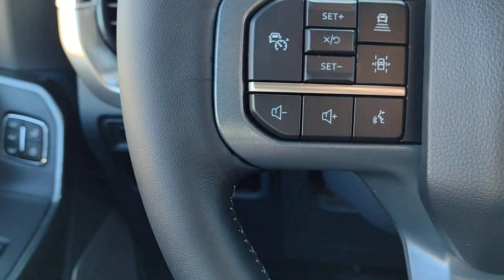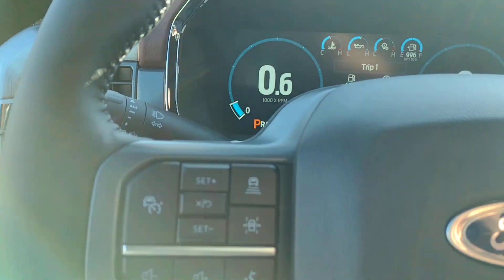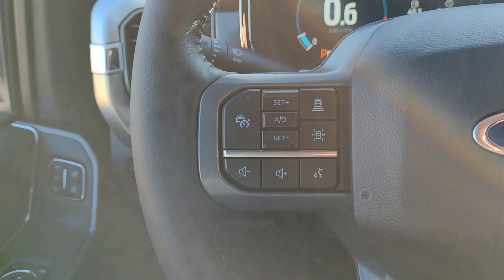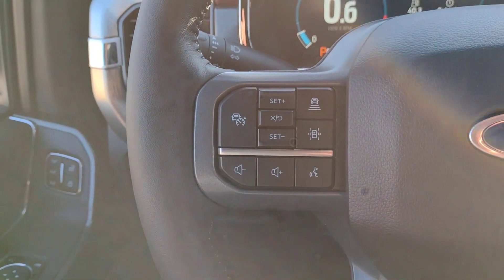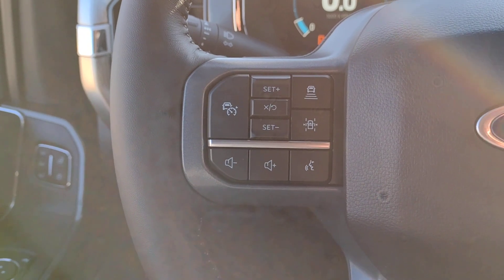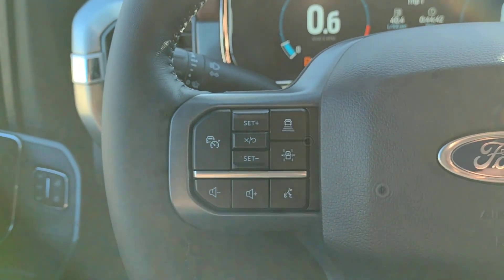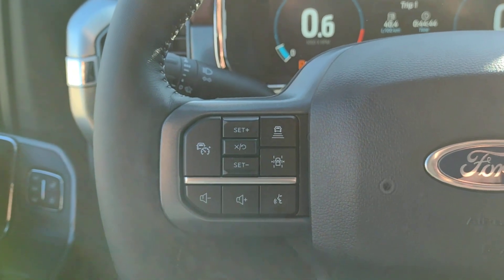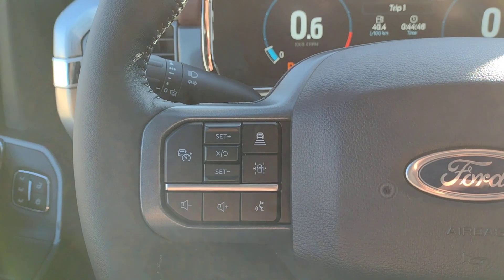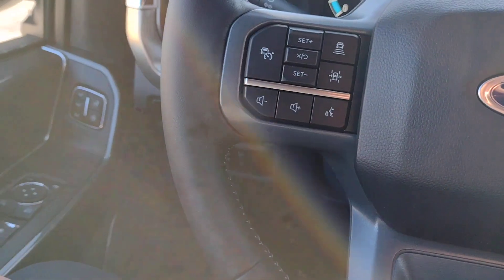Below that is the lane keeping system — you can turn it on or off. It helps you stay within your lanes while on the highway. You can set it for an alert or for an aid. If you have alert on and don't signal a lane change, you'll get a vibration in the steering wheel — on the right side if you're crossing the right line — encouraging you to steer back into your lane.